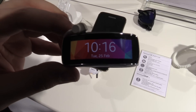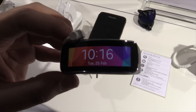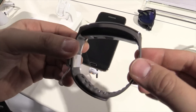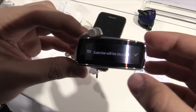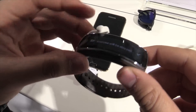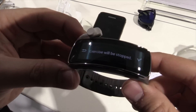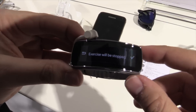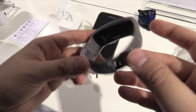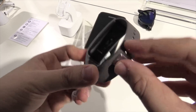I'm Jan of NewGadgets.de and I'm here at the Mobile World Congress 2014 having a look at the new Samsung Gear Fit. This little smartwatch or sport smartwatch has a curved display — it's the world's first 1.84 inch curved AMOLED display. And it has a silicon wristband over here.